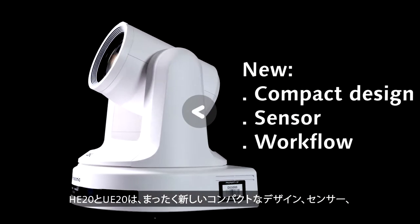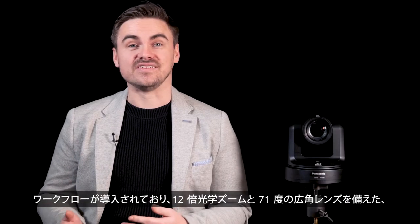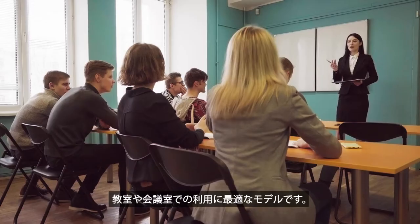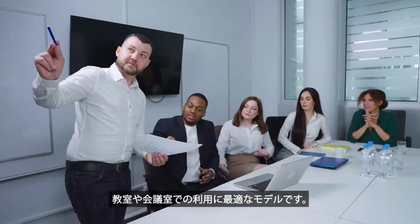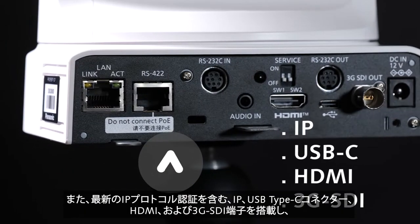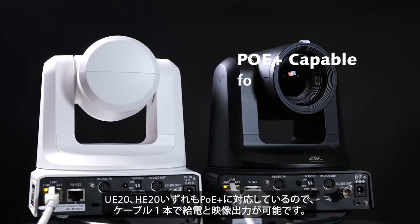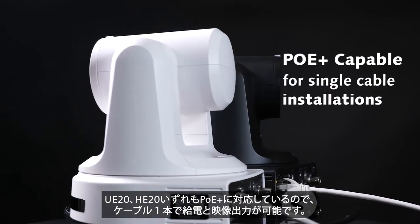Introducing a brand new compact design, sensor and workflows, both the HE20 and UE20 feature a 12x optical zoom and a 71-degree wide-angle lens, perfect for classrooms, conferences and plug-and-play event capture. These models include the latest IP protocol certifications with IP, USB-C, HDMI and 3G SDI outputs for an array of applications. Both models are Power over Ethernet Plus capable for single-cable installations as well.